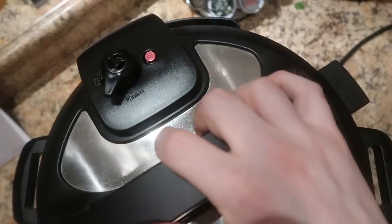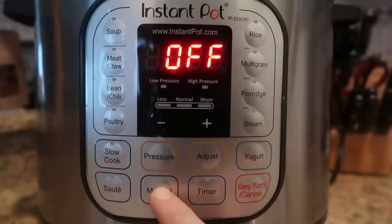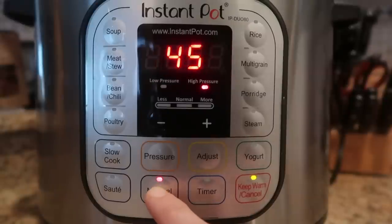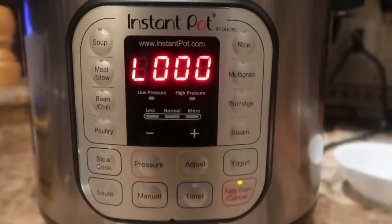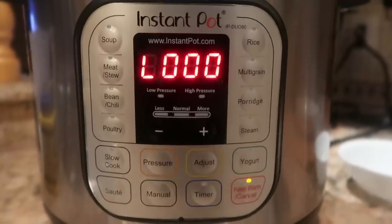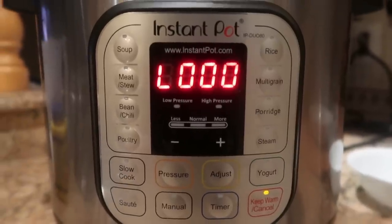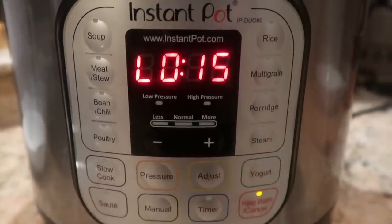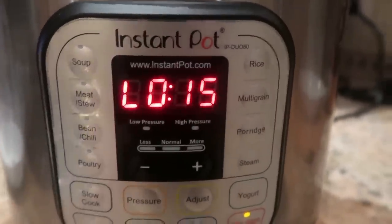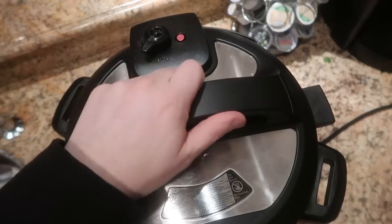Now it's time to secure our lid and cook. Get the lid on top, make sure we're in sealing position. Let's come down to the control panel and hit the keep warm/cancel button, then hit the manual or pressure cook button depending on your model. I want to go for 45 minutes on high pressure. We're going to allow a natural release for 15 minutes — it's going to count up to 15 minutes on the display — and then we're going to finish it with a quick release. Now that 15 minutes of natural release have passed, we're going to do a quick release. The pin just dropped — let's take the lid off.